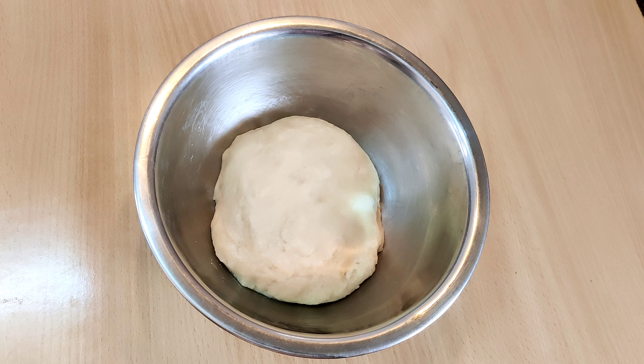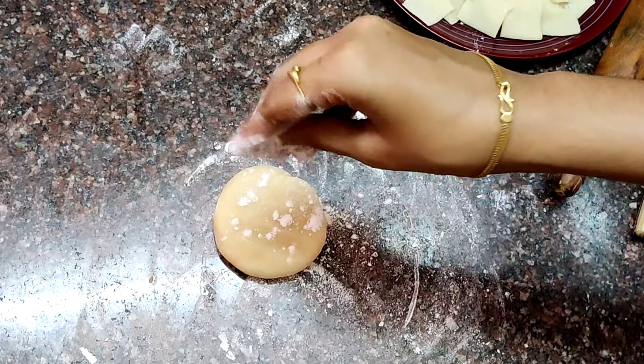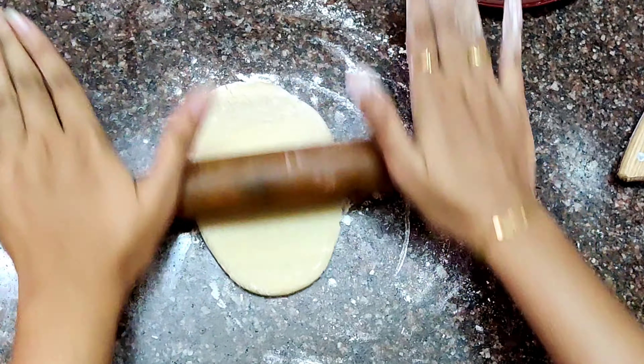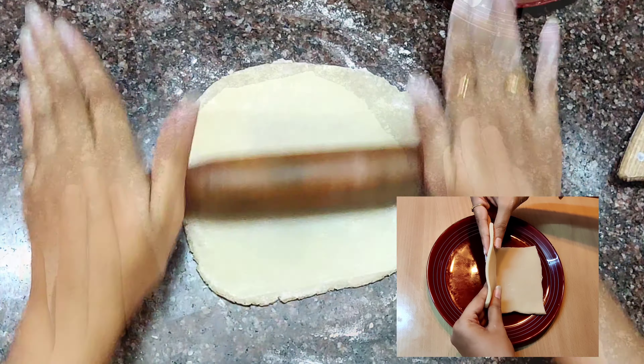Put it in for about 30 minutes. We will roll it thin. It is a medium size thickness.